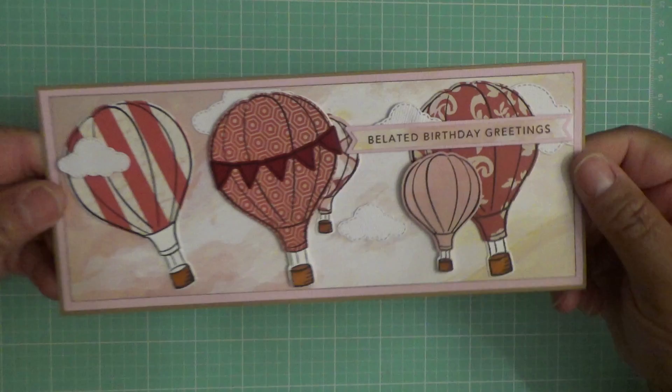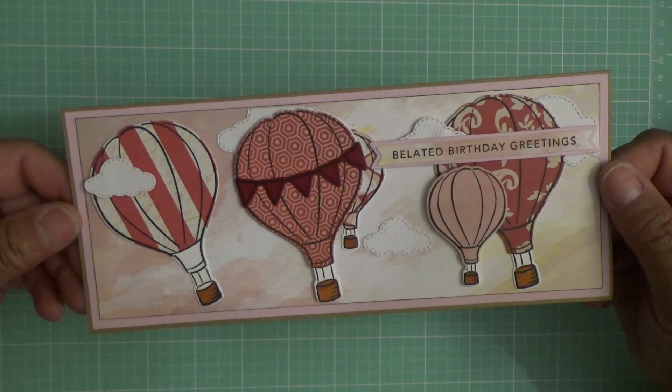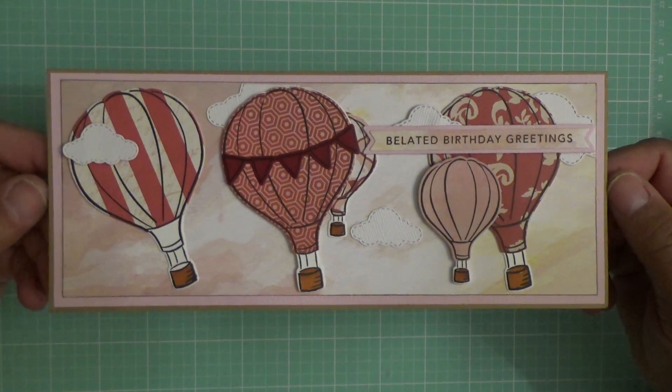Hey everyone, this is Felicia with FP Handmade and I wanted to share a card with you that I made. This is one of the slimline cards, which I am really loving to make. This one uses a stamp and die set by Lawn Fawn called Blue Skies, and the card measures nine by three and a half inches. I thought it turned out really cute.